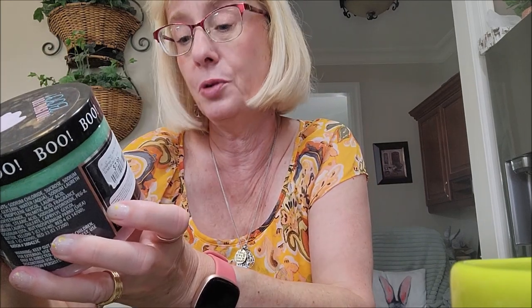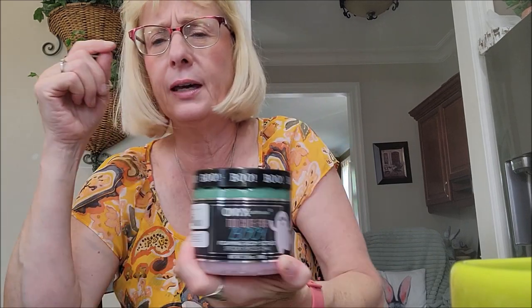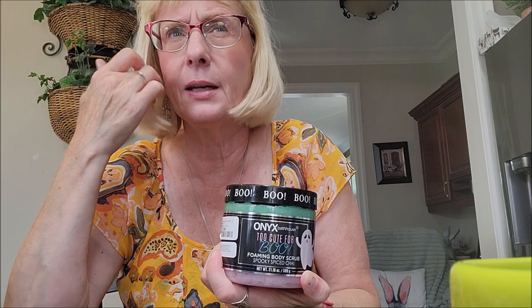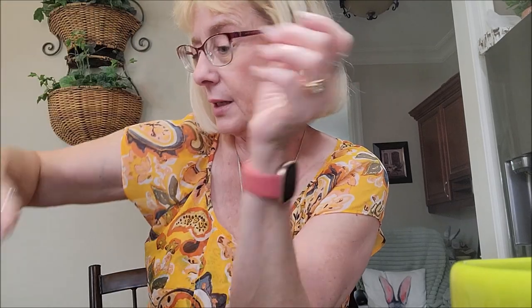The other one is Spooky Spiced Chai. They also had an apple cider scent and a marshmallow scent. The last one I got was Bad Witch Vibes in Apple Cider Brew — again it has a green scrub and a purple scrub, so they're really fun colors.